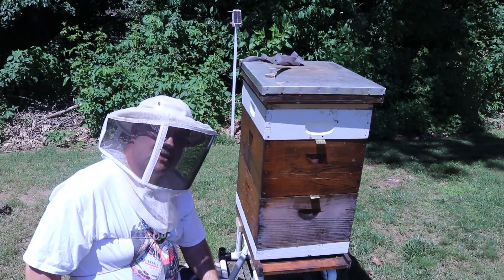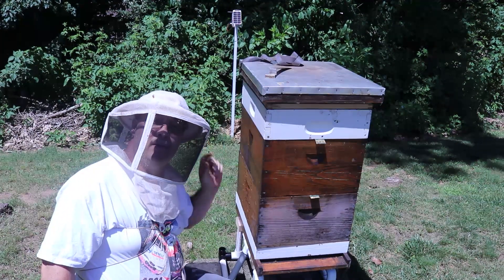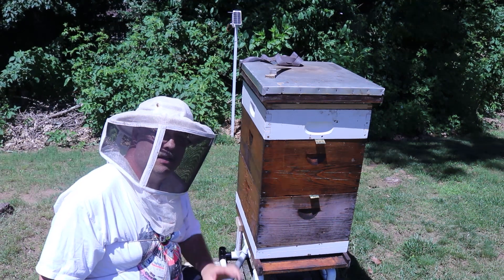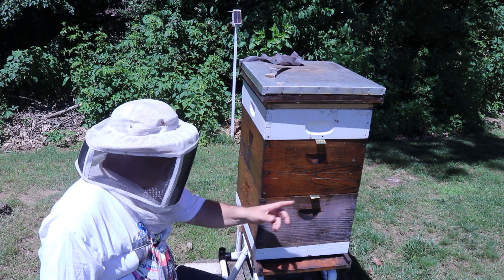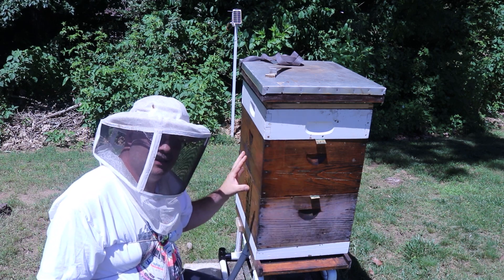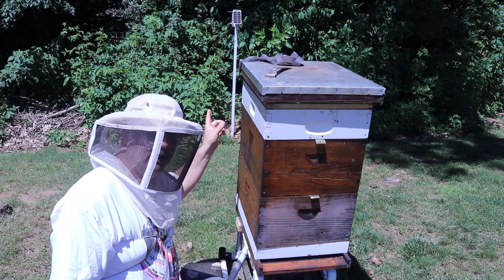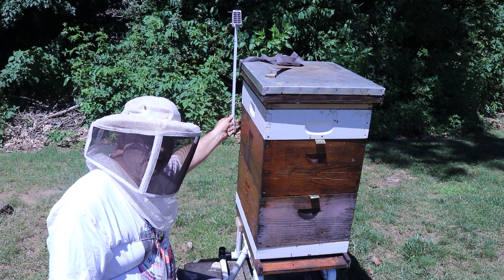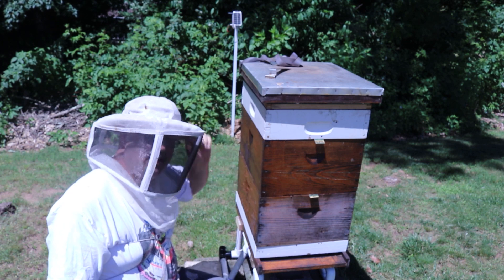I've received a couple emails asking me a question: what is that thing back there on the pole? That is a BroodMinder hub. This hive has a scale and two BroodMinders in it. They send a signal via Bluetooth to the hub, and the hub is connected to the Wi-Fi in the house and automatically uploads the sensor data to the cloud for me.